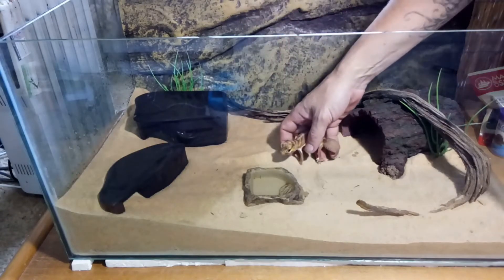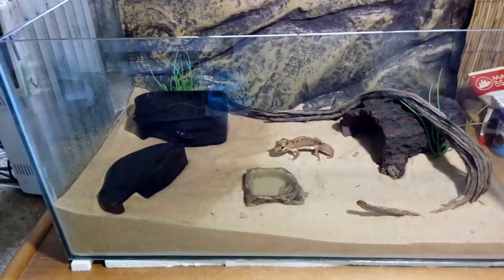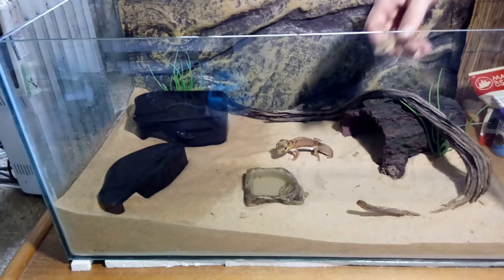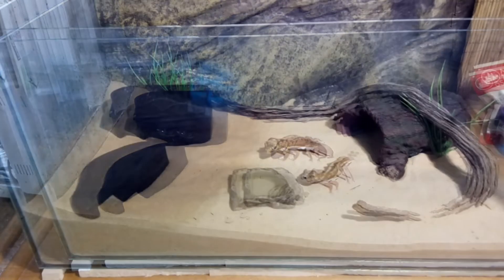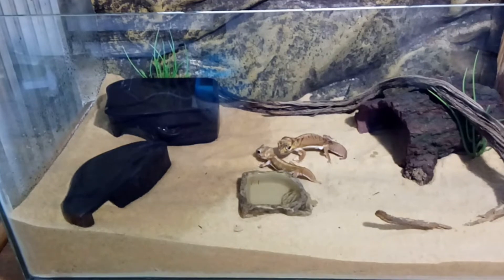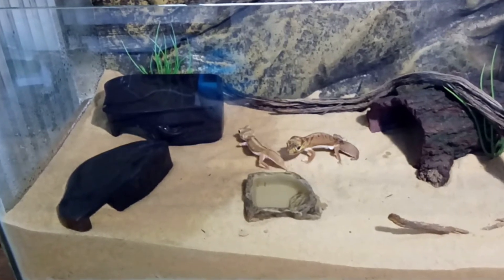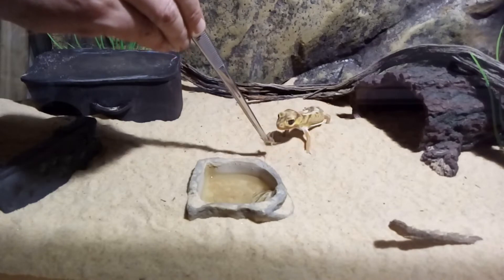Then once I'd put them into the tank, I left them for a day or two before I offered them any food. So far I've only gotten these guys to eat crickets and cockroaches. They've never really shown any interest in other feeder insects like soldier fly larvae and mealworms. They usually get fed every two or three days, and once a week I'll dust their food with a calcium mineral supplement.